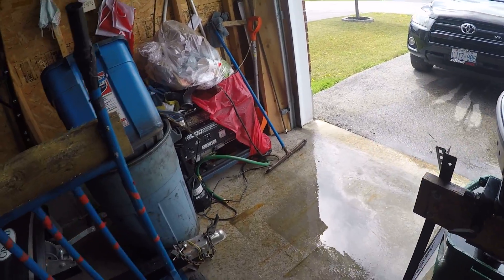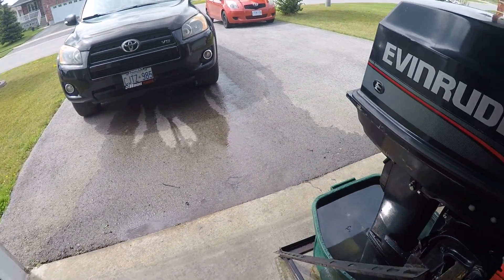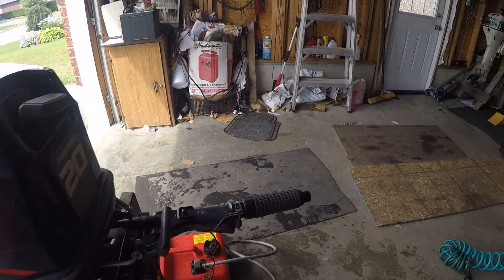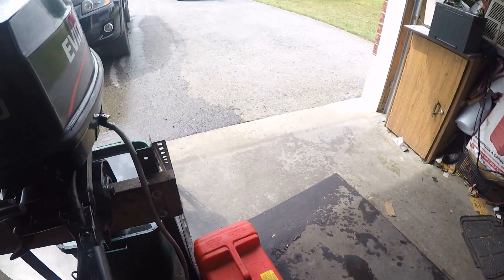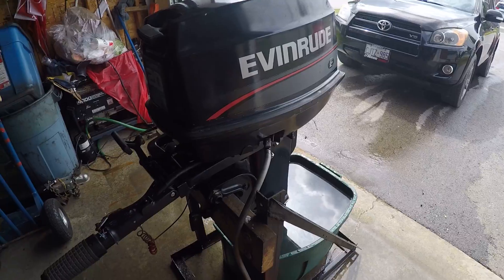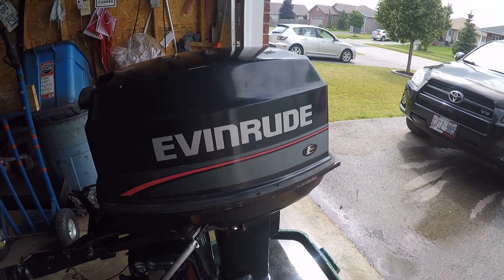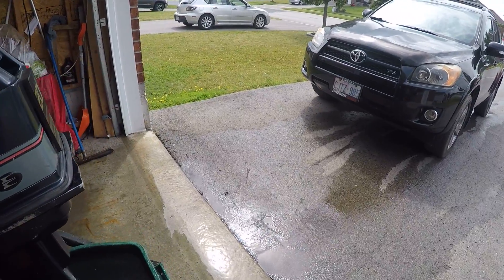Hey guys, I'm back to you again. I've got a 1990s mid-90s Evinrude 20 horsepower. It's been converted to 25 with a simple intake manifold and carburetor swap. I've done many of these.